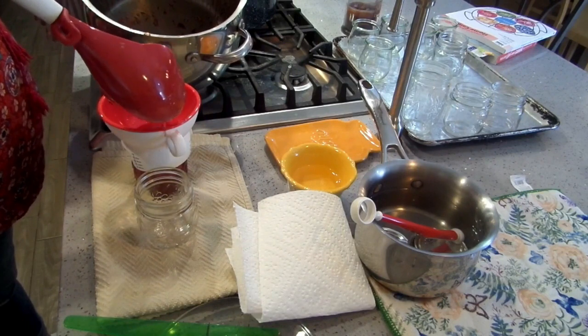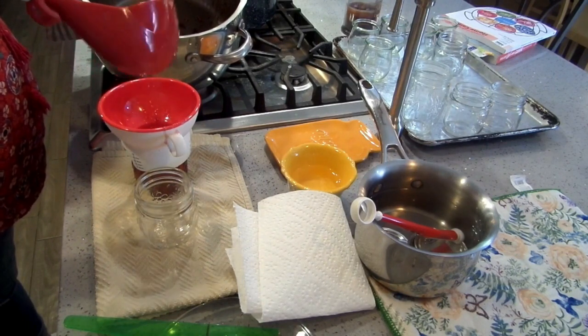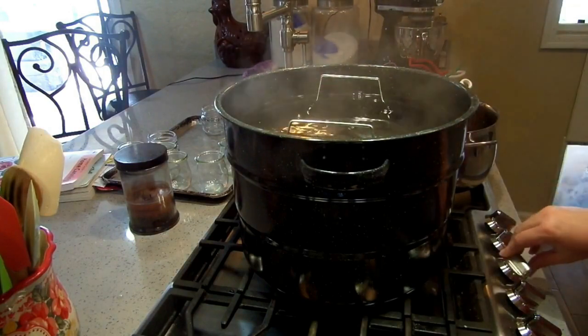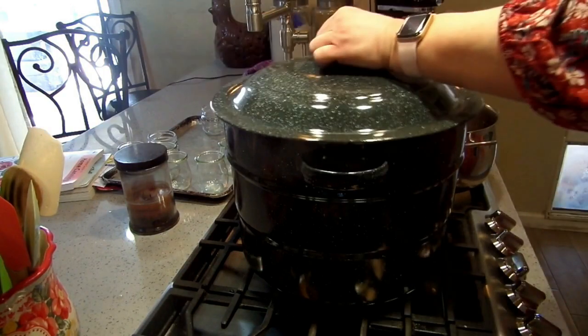This says that it should make about six. Down they go. I'm going to turn my heat up so high.